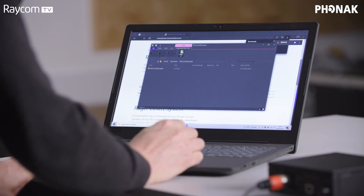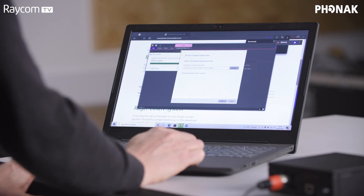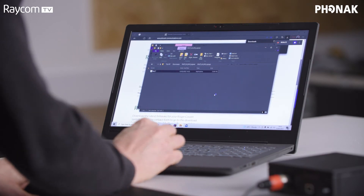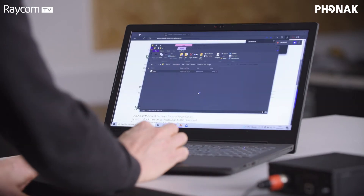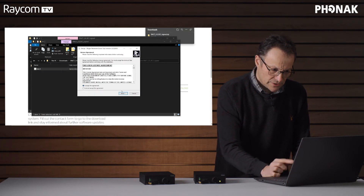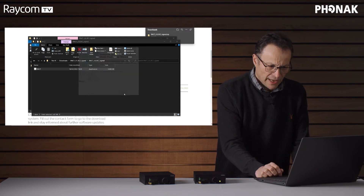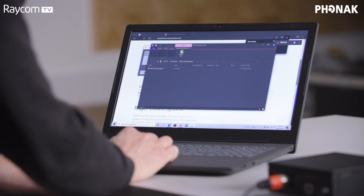Click 'Extract All' as it's a zip file. Wait for that to complete. Open the folder — this is the installer. Double click to install. It is currently only available for Windows. Accept the usual end-user license agreement. Yes, we can create a desktop shortcut, that would be lovely. And now we'll launch the Roger Network clone tool.